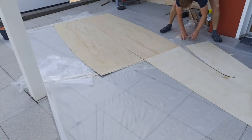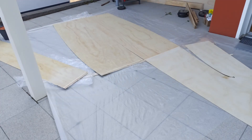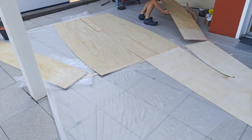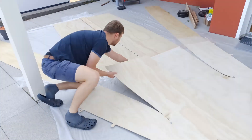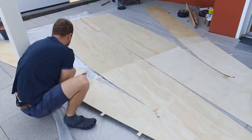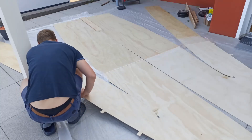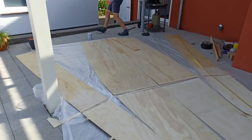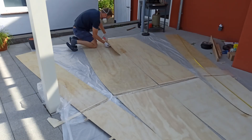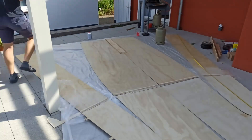The rear hull plates were coated on the inner side with two layers of 200 grams per square meter fiberglass mat. Then all hull plates were positioned on a plastic sheet on a flat surface. Flat wooden boards were placed under the areas to be joined so that pressure could be applied to the joints later. The rear inner panels were then attached using thickened epoxy and a butt joint, and the bonded area was compressed with weights.